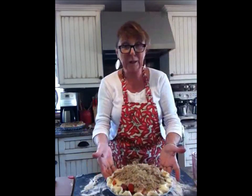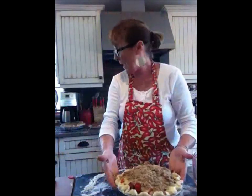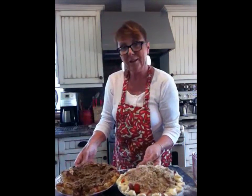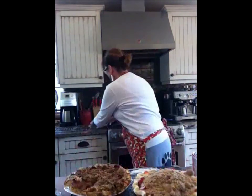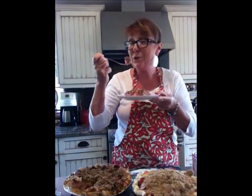Look at that — isn't that gorgeous? That's going to go in the oven at 400 degrees. Isn't that beautiful? That's a beautiful pie. And what we have here is one that I made earlier — I've taken a piece out so you can see it. This is a luscious, luscious pie. Thanks for joining me.